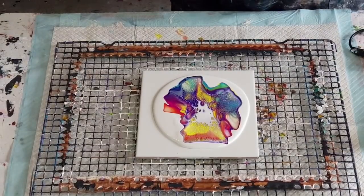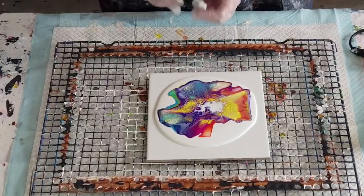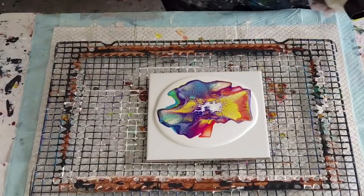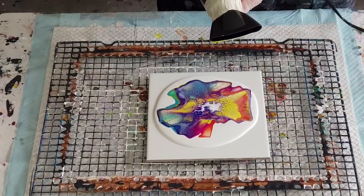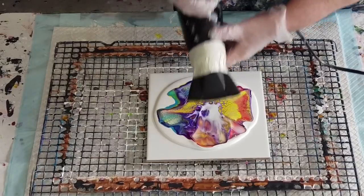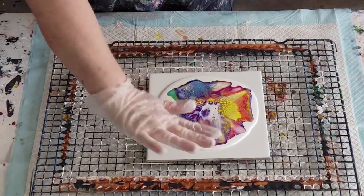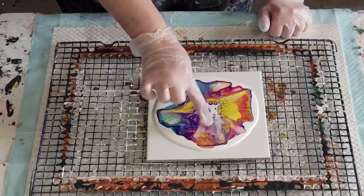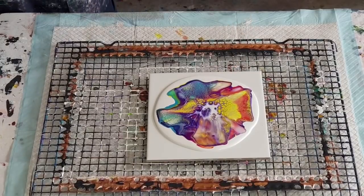Oh yay! Now should I tempt fate and go that way again? Let's put a tiny little blob there. If I was doing a bigger canvas it would be easier because this nozzle is so wide — I don't want to disrupt that but I do want to get a little bit over there. So let's have another go. Did I ruin it? See it gets a little bit more muddy each time. This two-thirds is gorgeous — see that bit there that hasn't really got much in the way of cells because I didn't end up blowing the white over it.